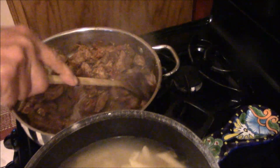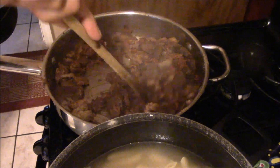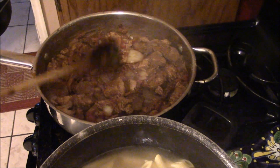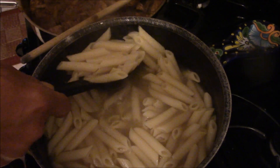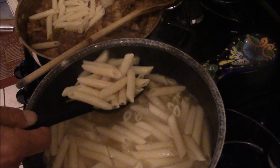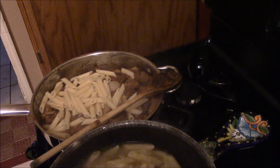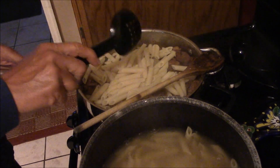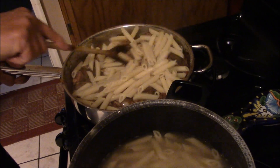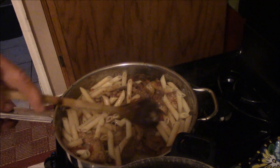This is about as hot as I want it, and you can see I got all the fond out of the bottom of the pan — so we got all the flavors out of there. Now I'm just gonna dump a bunch of pasta in here. I didn't strain this, because I want some of that pasta water to go into my sauce here — that'll thicken it up. It's got salt in the water from boiling the pasta, which is why I didn't need any salt earlier. We'll give it a mix and see how much pasta I'm gonna need.